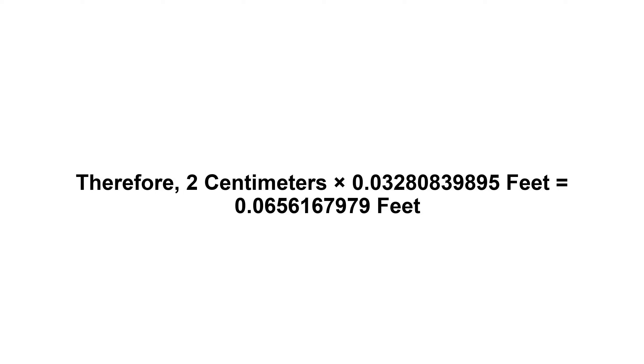We have to multiply 0.03280839895 by two. Therefore, two centimeters times 0.03280839895 feet equals 0.0656167979 feet.